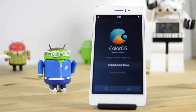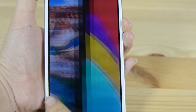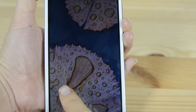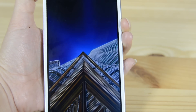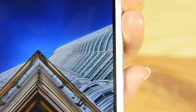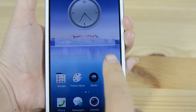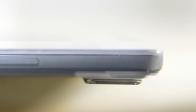The Oppo R5 is 5.2 inches with an AMOLED display with a resolution of 1920 by 1080, giving it a PPI of 423. Under the hood, a Snapdragon 615 processor running at 2.1 gigahertz with 2 gigabytes of RAM. On the rear we have a 13 megapixel shooter capable of 4K and 120 frames per second slow motion. You'll notice that it does stick out from the phone a few millimeters. On the front we have a 5 megapixel cam.